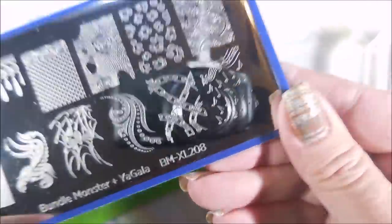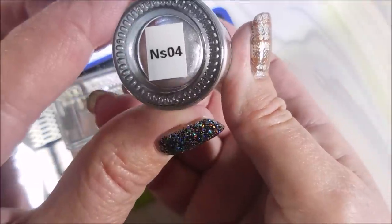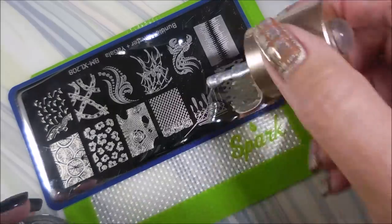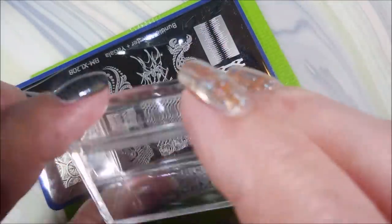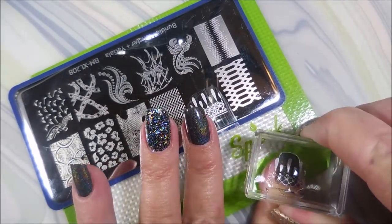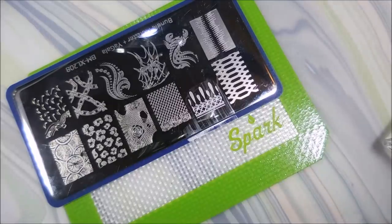I'm going to be using BMXL 208, my Maniology Stamper, Nicole Diary Silver NS04, and my Beauty Big Bang Scraper. I just picked an image — it's kind of like a drippy chandelier, like little bubbles that hang off of a chandelier. And I'm going to put that on the linear holo nails.